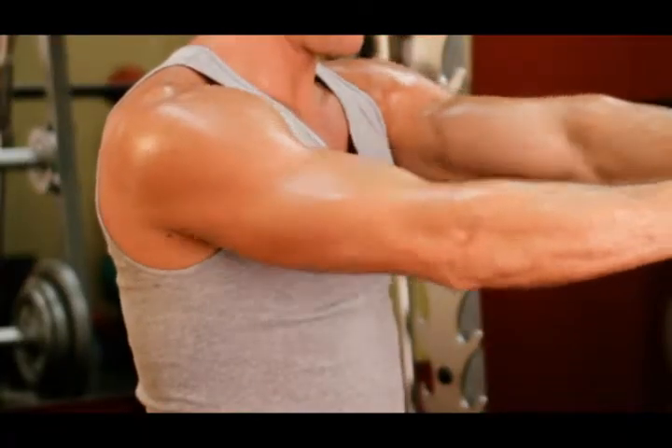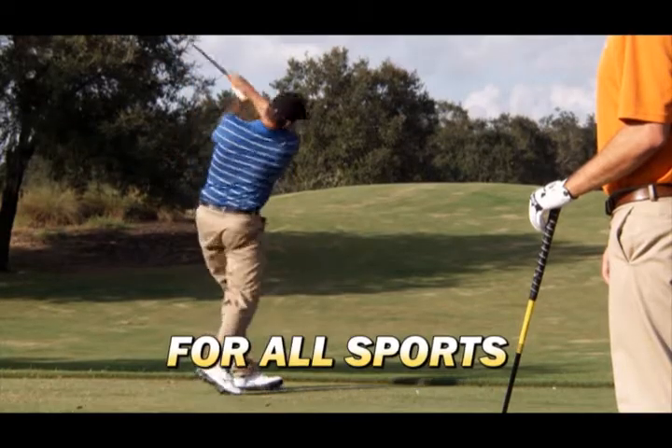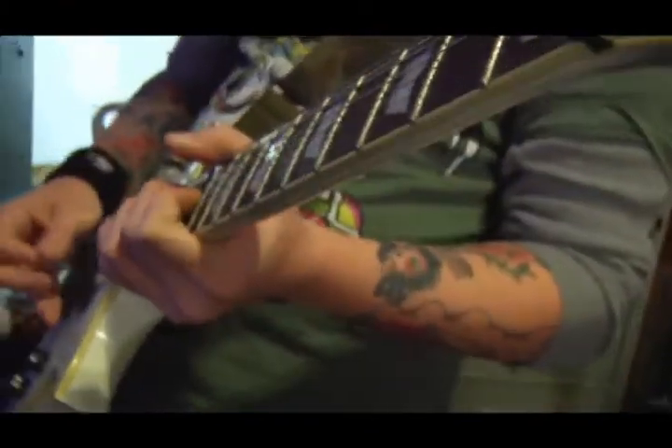You'll be strengthening your hands and wrists to increase flexibility and range of motion to improve your game. Twist & Tone will make everyday typing and tasks easier.